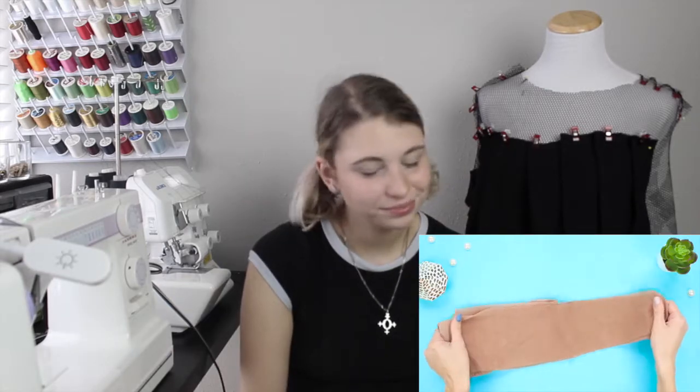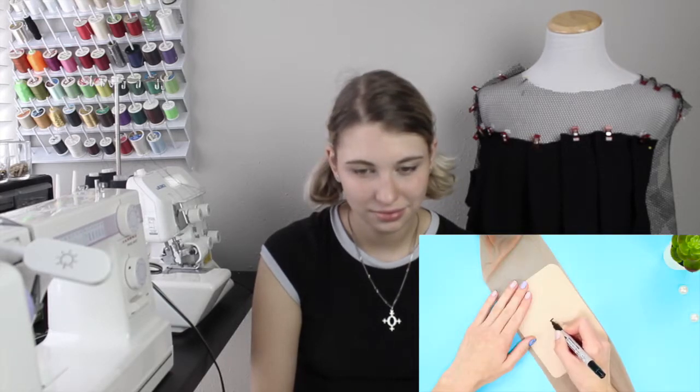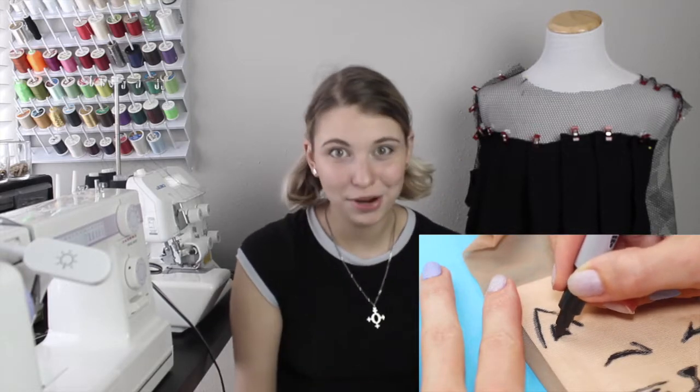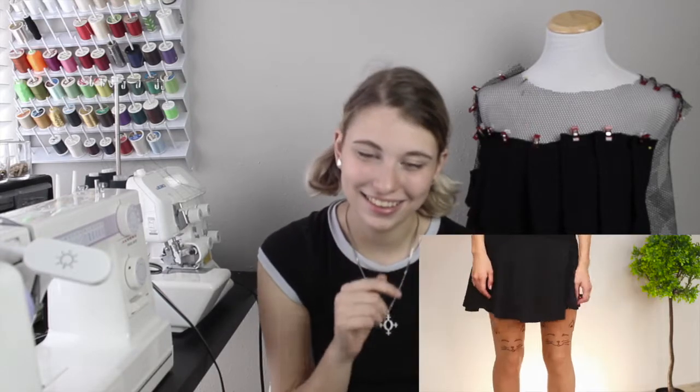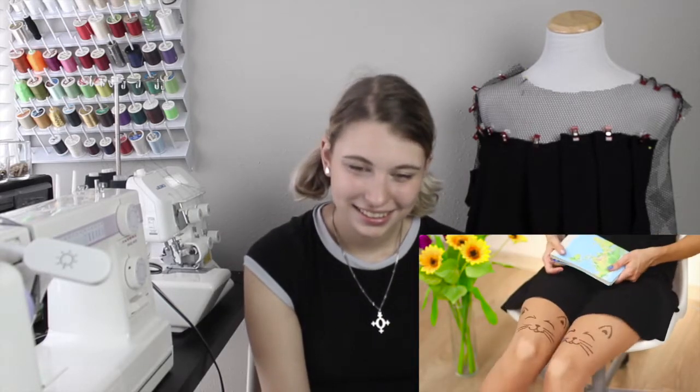Nylon tights can be more than just nude. Get ready to find out how. Pull the stocking onto cardboard. Draw a cat's face on the nylon with a black marker. I would use a fabric marker instead of a sharpie. But that is really cute. I might want to do that one of these days. This pantyhose is something to purr about. Oh, that's actually super cute. The design looks like bold tattoos. Yeah, those are really cute. I like those.